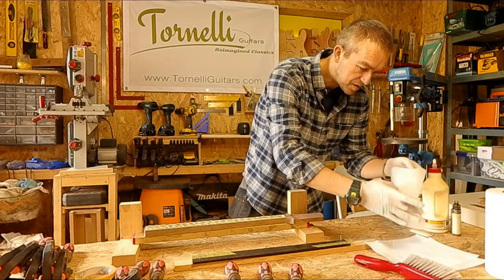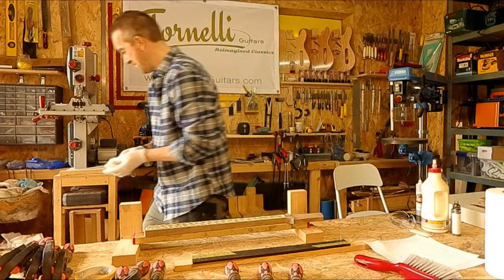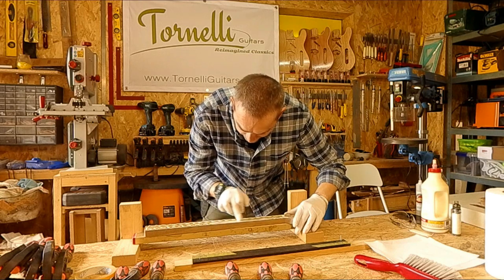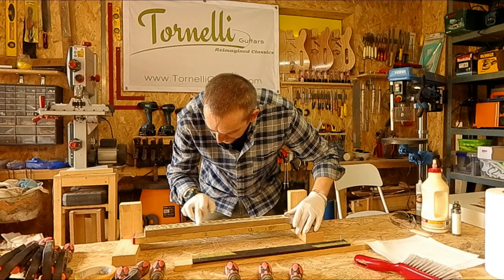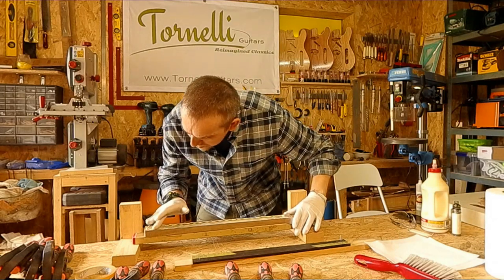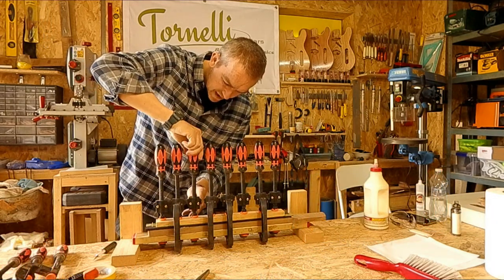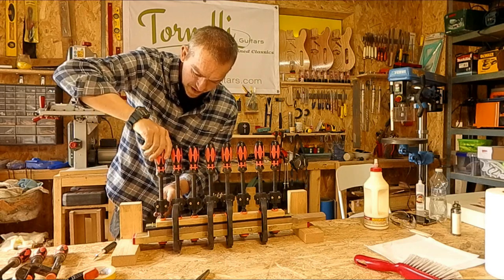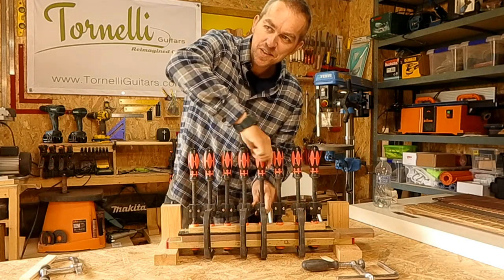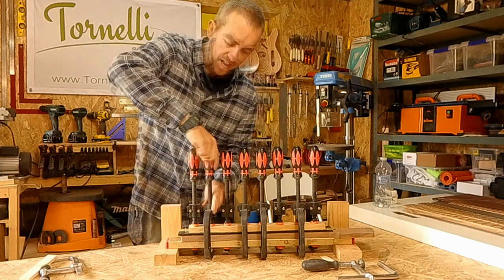I also thought of a name for this guitar. This shape — my single cut design, same as the rosewood one — will be called the Journeyman. I was thinking of those journeyman guitarists that work their way around the country, solid and dependable and reliable. Let me know what you think, but from now on this will be referred to as the Journeyman. Now let's leave the fretboard to dry and start prepping the body wood.